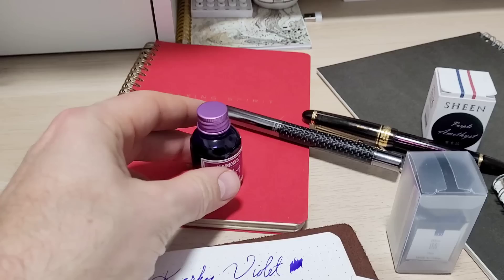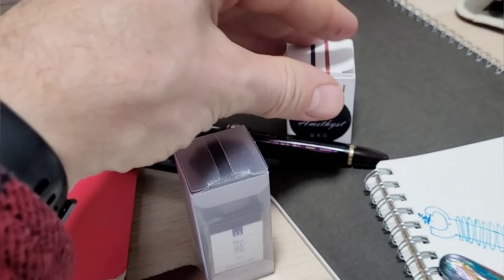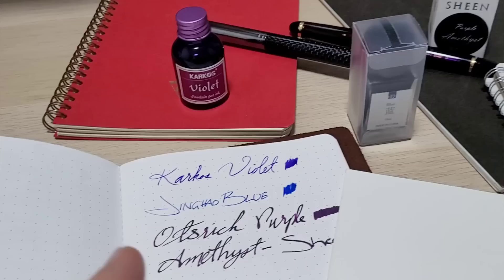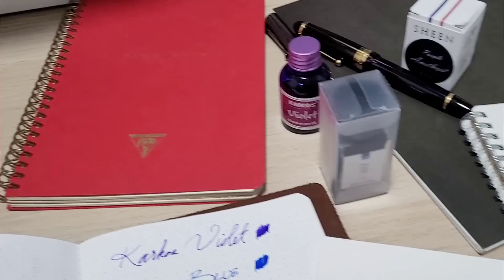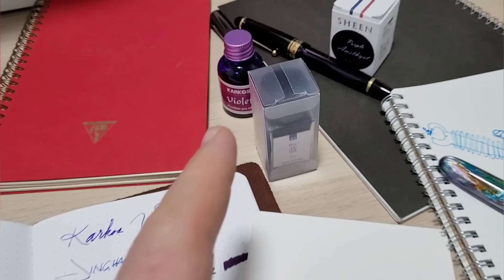Today on Doodle Bud we're doing cheap ink, fun paper. I picked up some of these cheap inks off Aliexpress — we have the Carcose violet, love this color; this blue, I think it's Jinhao; and then there's even some cheap sheening inks, this is the purple amethyst. We're gonna go through these and also try out some cool papers. I got my Regalia here, this brand new absolutely gorgeous Clairefontaine book, haven't even written on it yet, virgin paper. I also got this really cool pad of Robert Oster signature paper given to me by the Vancouver Pen Shop, and some of my favorite Muji as well.